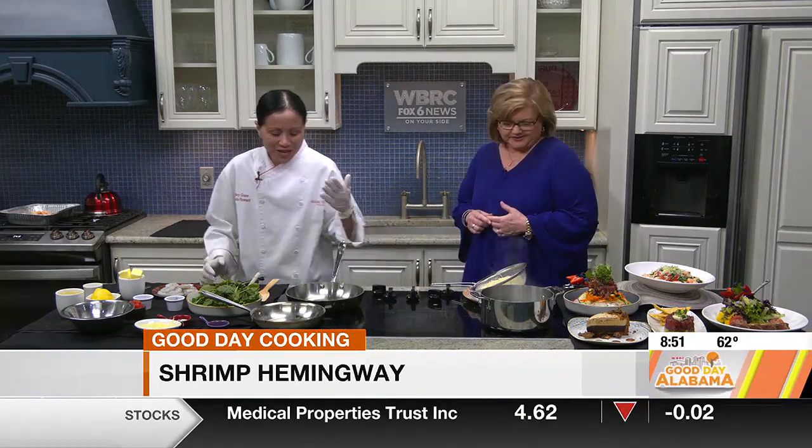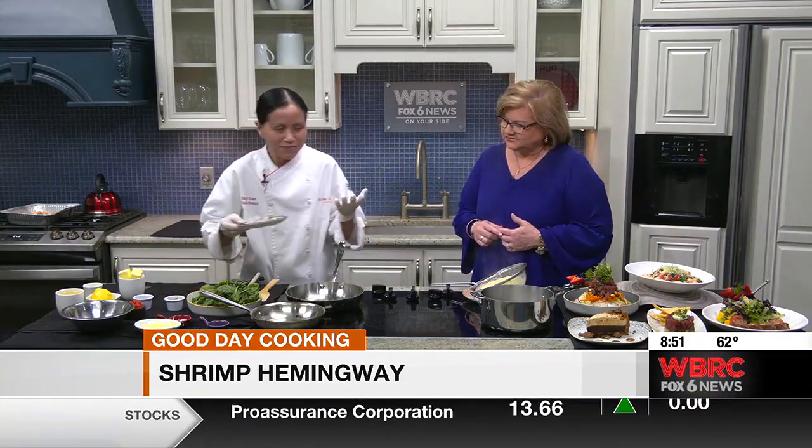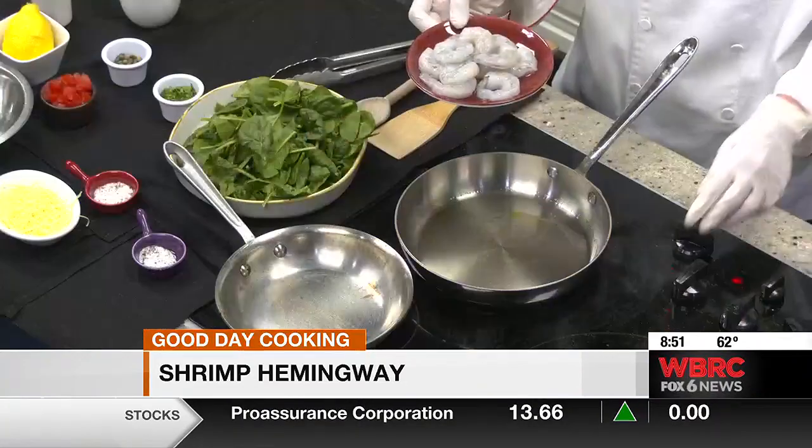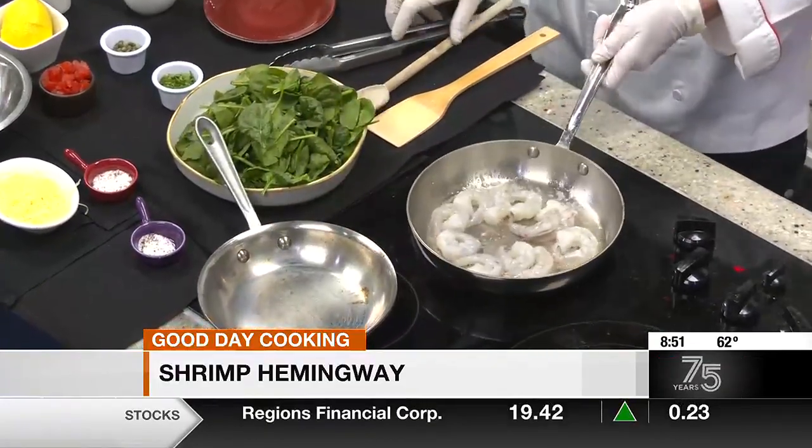All right, so what are we doing? Just some olive oil. Keep it hot, of course. Shrimp cooks in two minutes, it doesn't take long. So you kind of have to be careful — stand back. Yeah, we had it going for a second here.